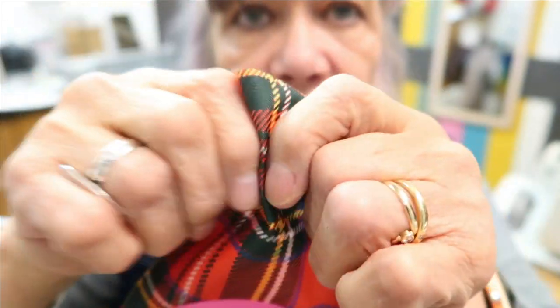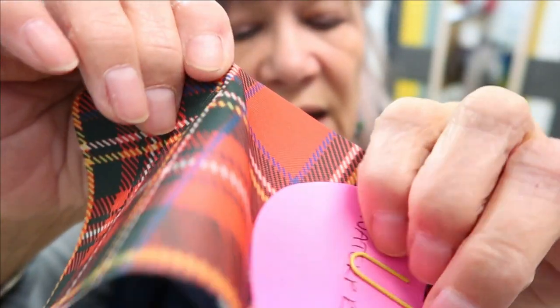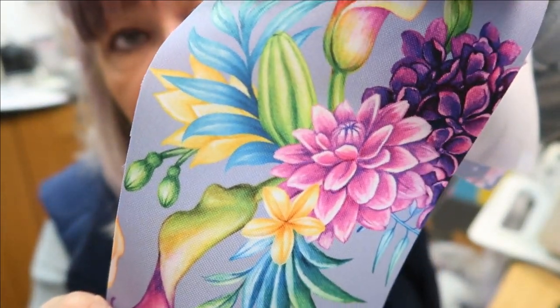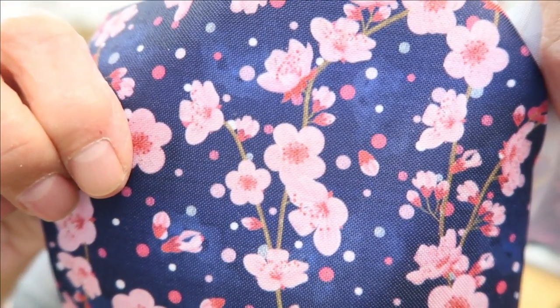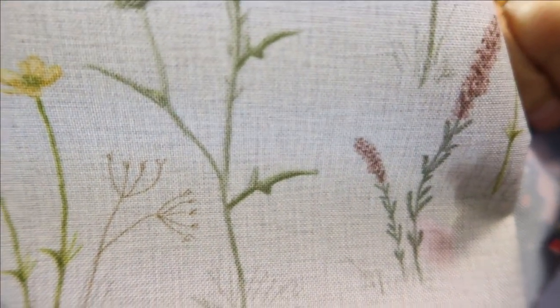Then we have waterproofs — I was thinking you could use these for purses. There's a tartan one with a slight shine; a floral one similar to fabric I've bought before with quite big flowers; a blue one with flowers which would make a lovely raincoat; and one with a kitcheny design featuring birds and wildflowers. So those are four waterproof samples.